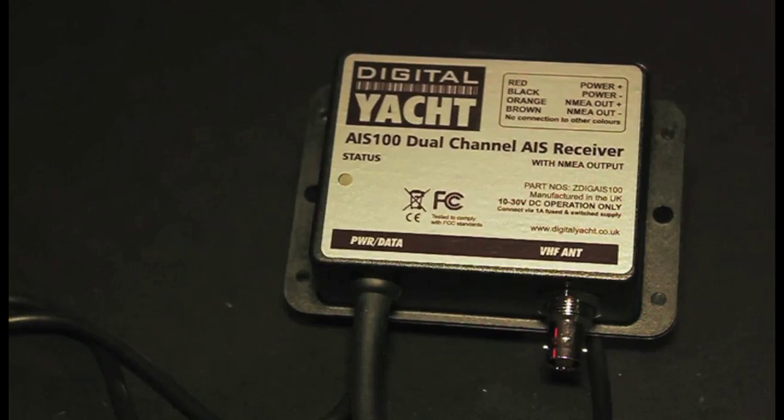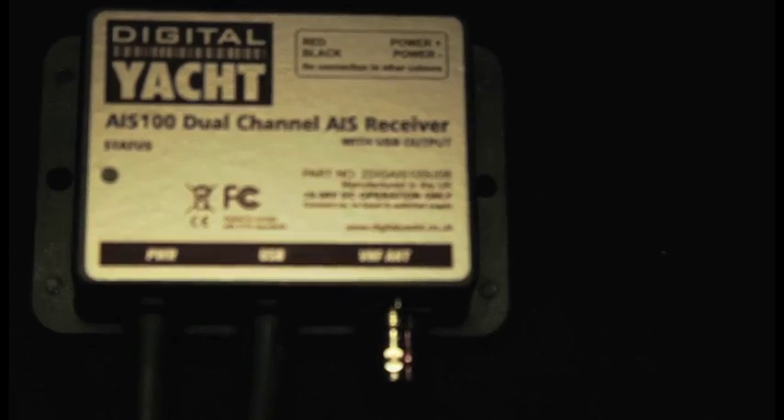Both the AIS 100 and the AIS 100 USB are ready to buy right now. If you want to connect to a traditional chart plotter, buy the AIS 100. If you're a fan of PC-based or Mac-based navigation, then buy the AIS 100 USB. And if you can't decide, trade up to our AIS 200 Pro, which features both an NMEA and a USB output.